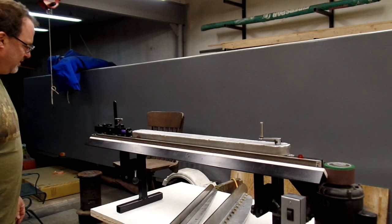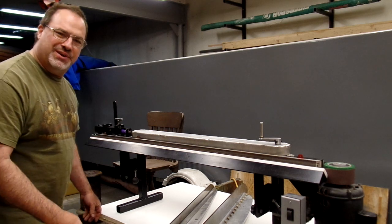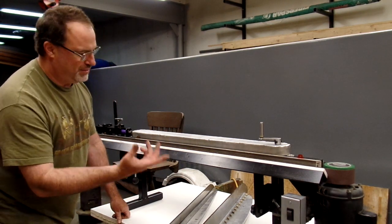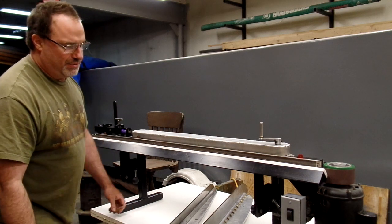It's a 3400 RPM motor, so that thing runs at about 3600 feet per minute of belt speed, so it throws some good sparks.